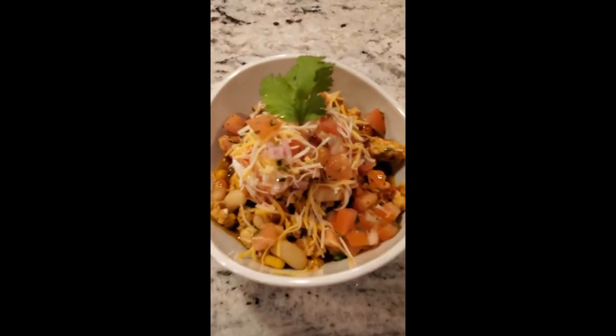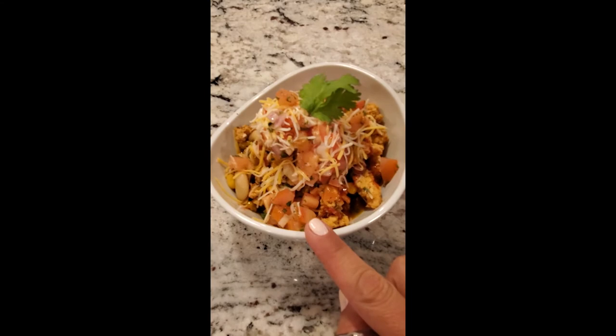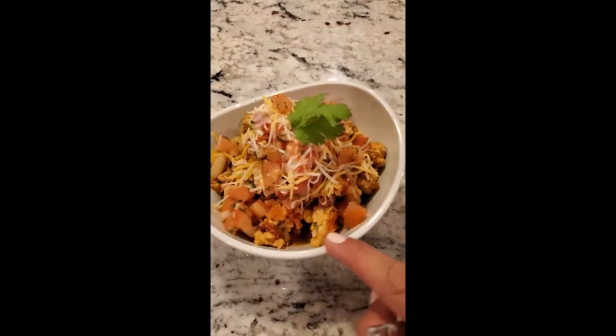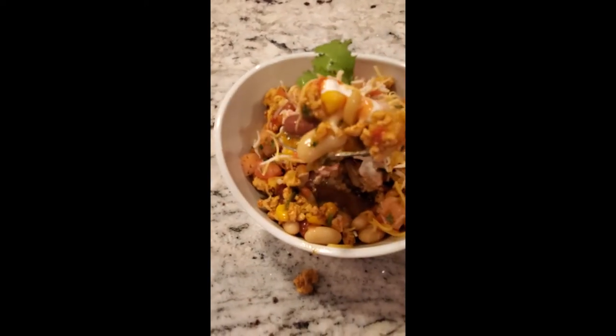Seriously, look at this chili — there's no other way to eat it than with pico de gallo, shredded cheese, sour cream, a little taco sauce, fresh cilantro, and you break in some tortilla chips. I'm doing this one-handed, okay?